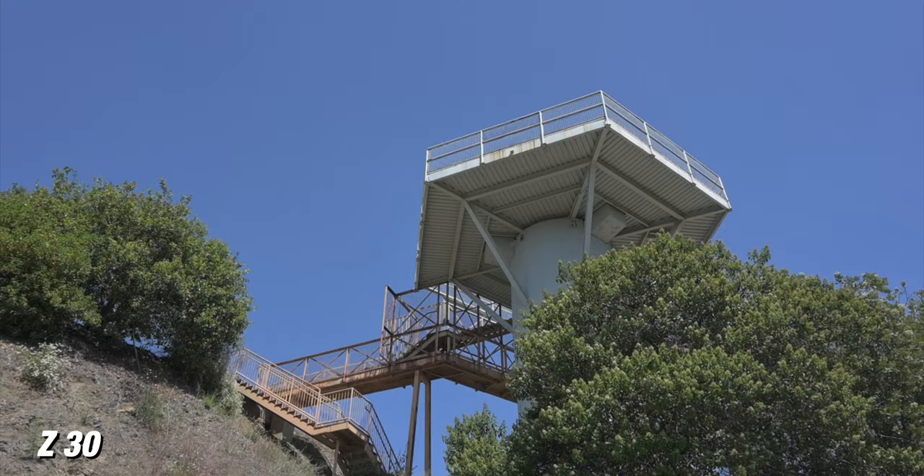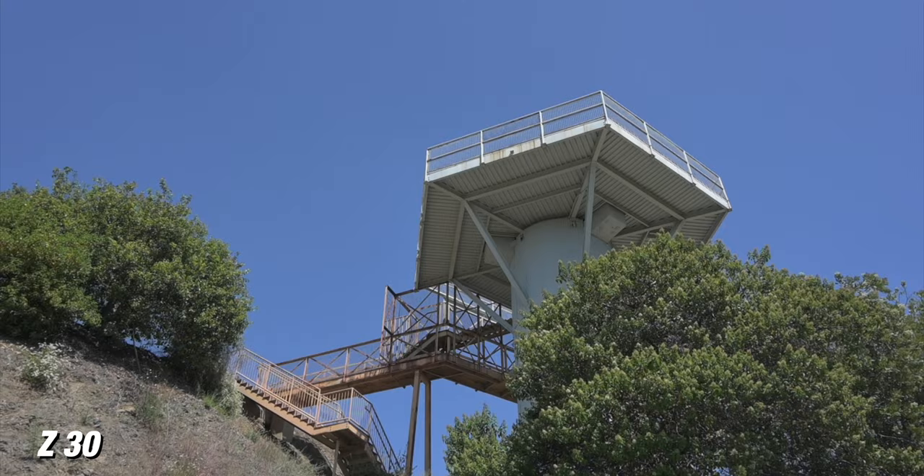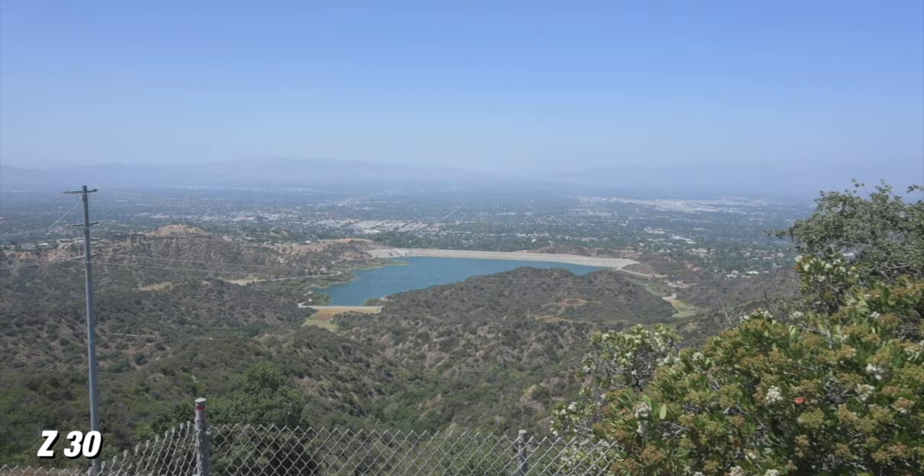So I've switched over to using a small gimbal, and the size and compactness of the Z30 makes it so you can work with these small, tiny gimbals. A gimbal is basically just gonna allow me to get some smoother shots of this location — I want those shots where it almost feels like you're floating through the space. I'm gonna use this setup and walk through all these different locations, shooting some in real time but also in slow motion.